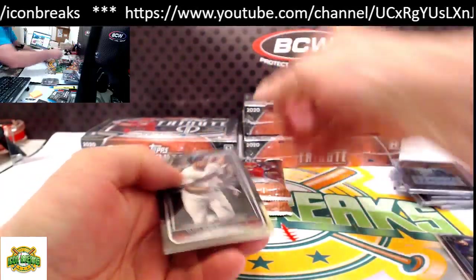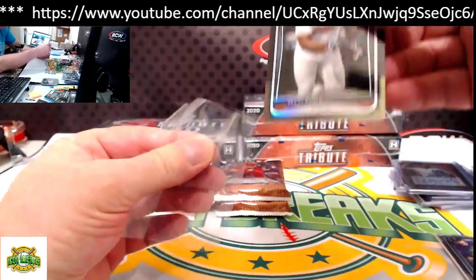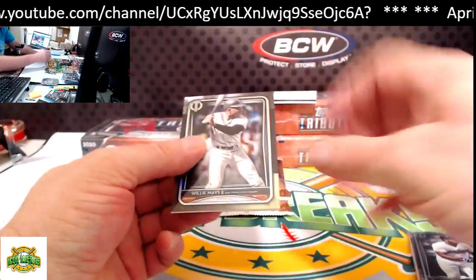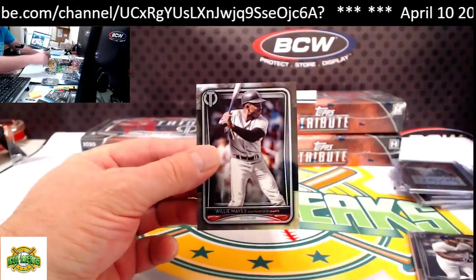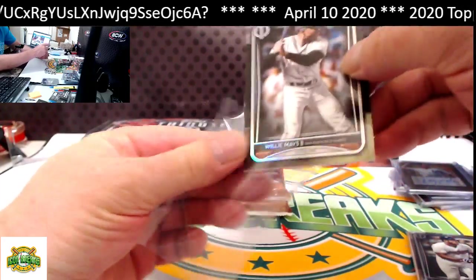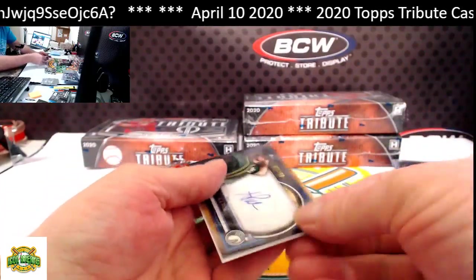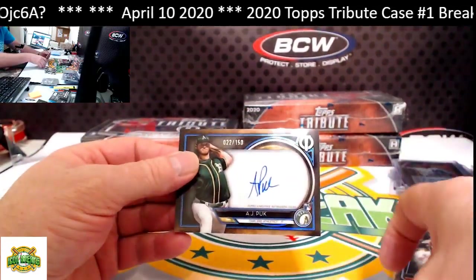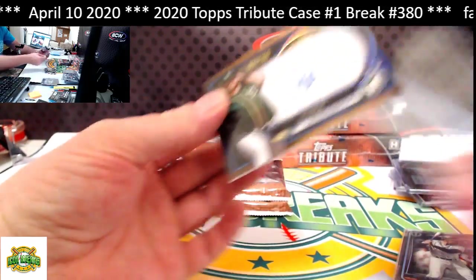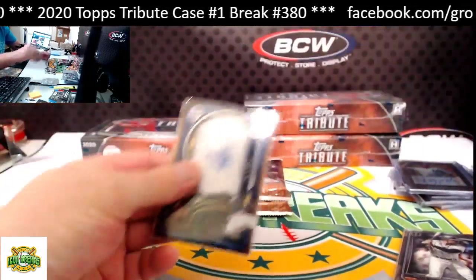From the bottom: Puig base card. From the top: Willie Mays base card. Our hit for this pack is AJ Puk autograph for the Athletics, 22 of 150 — going to John D.